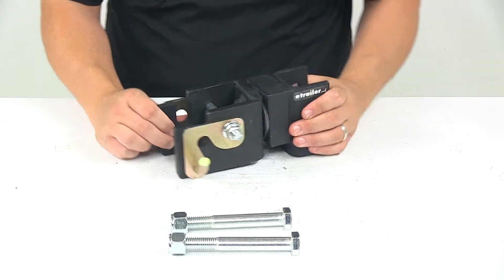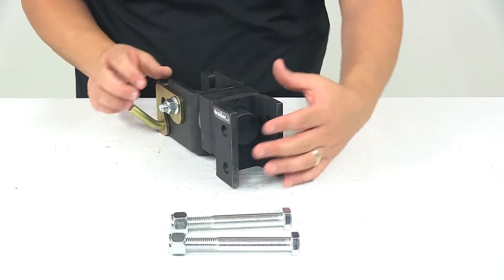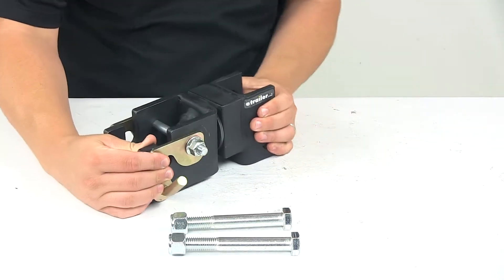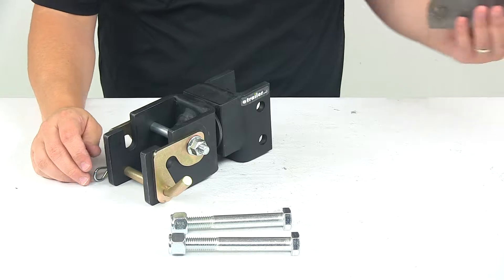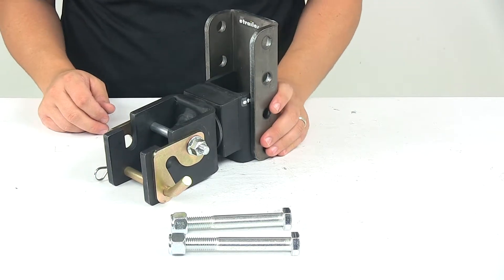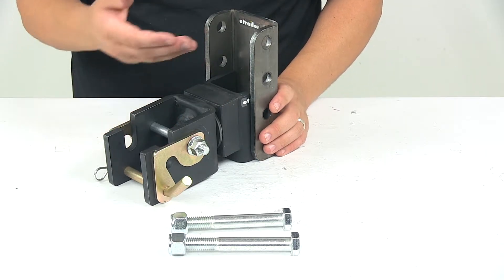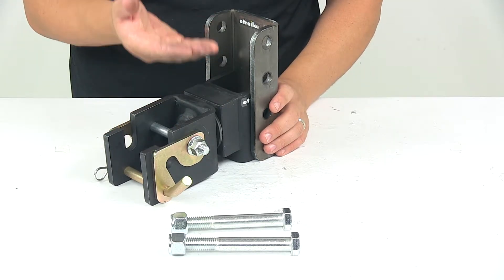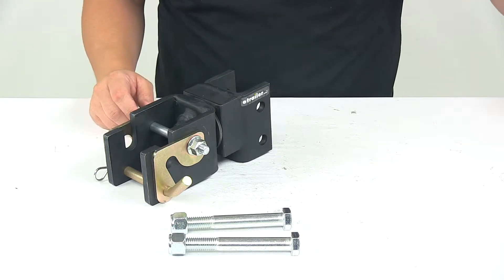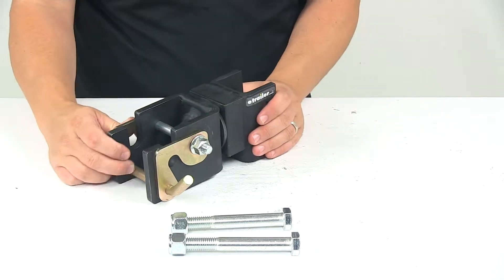This unit has a four hole channel that bolts directly inside a three inch wide adjustment channel. This is the lock and roll adjustment channel — it fits in there, you line up the holes, and then you bolt it in with the included hardware. This allows you to move the coupler up and down to ensure level towing. Mount holes are separated on center by two inches and mounting hardware is included.